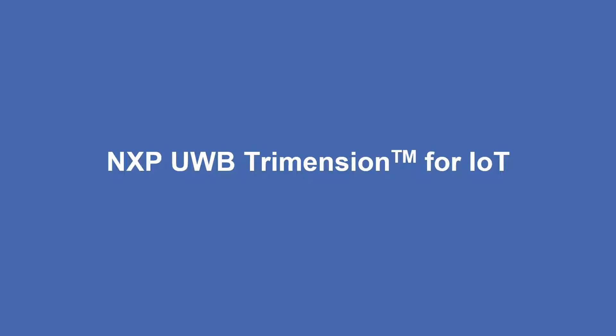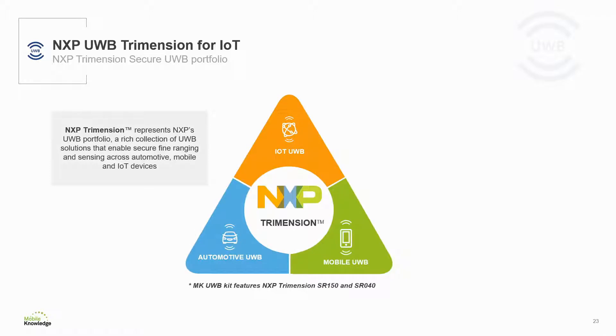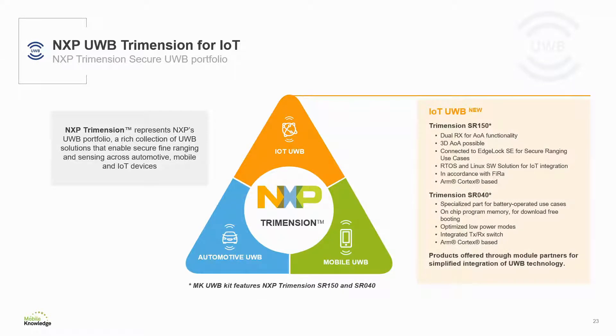Now let's review which ultrawideband products from NXP are enabling the previously mentioned use cases. NXP ultrawideband products are gathered under the Trimension brand, a comprehensive secure ultrawideband portfolio providing best-in-class secure and precise localization capabilities for automobile, mobile and IoT applications. The Trimension SR150 and Trimension SR040 are two NXP products currently available for IoT applications and these are the two products available in the MQ ultrawideband kit.